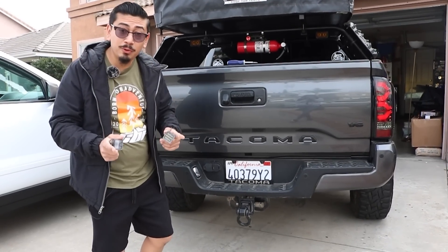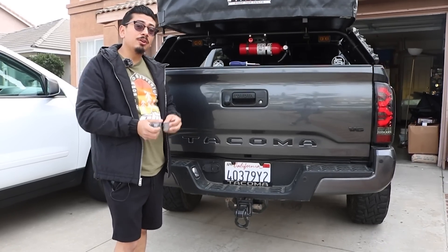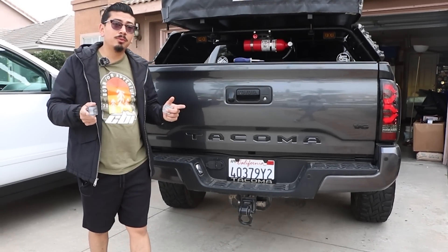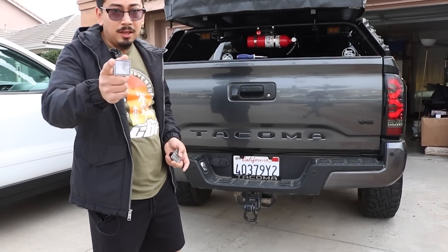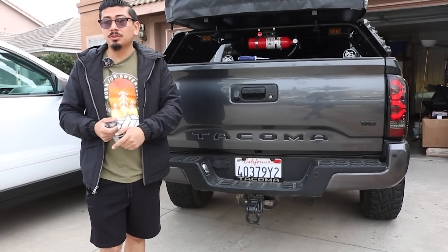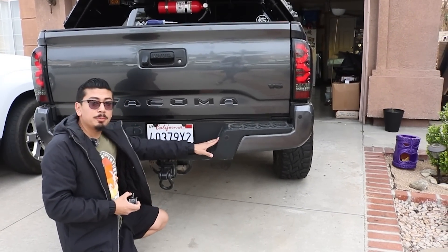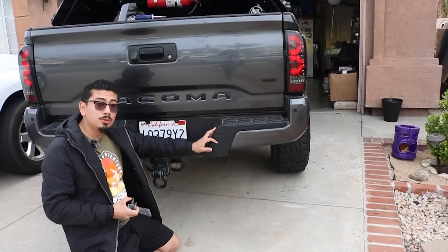What's up you guys, welcome back and welcome if you're new. In today's video we're going to be doing a super simple mod. I haven't seen it around so if you guys do end up liking it, make sure to stay tuned. What we're going to be installing today is down here for the license plate lights.